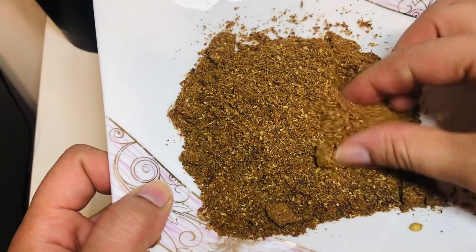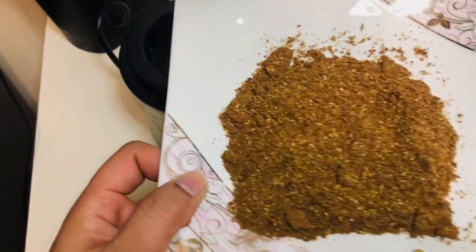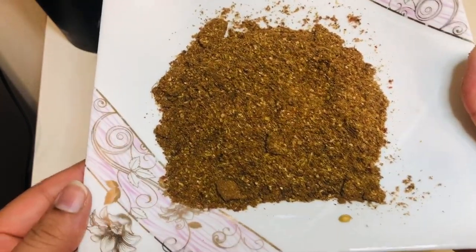As you can see, it grinded all the spices in like one minute. It did the job and I'm happy with my purchase.